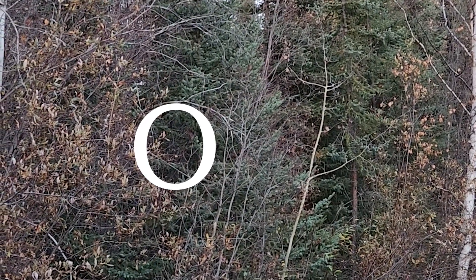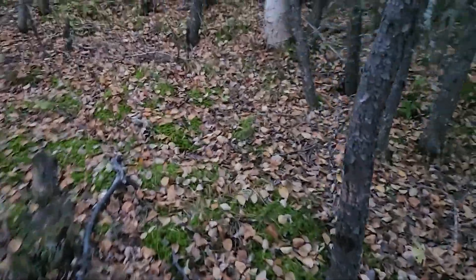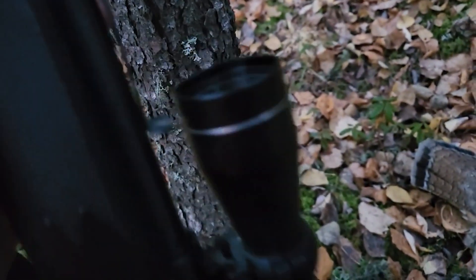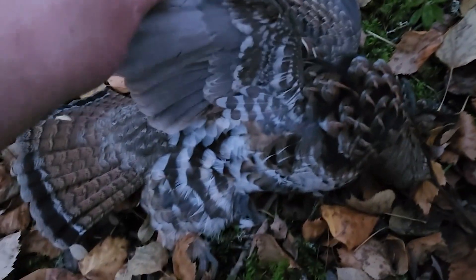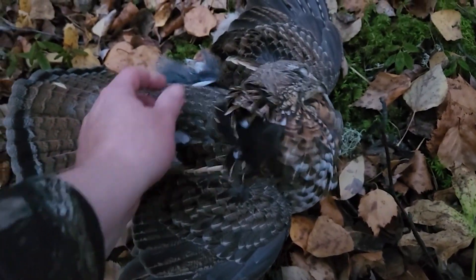A grouse just flew up there — I'm going to try to get it. There we are. I think it's a roughy. I've got the gun unloaded and yeah, this is a roughed grouse. You can tell because there's not the orange on the tail — it's got the brown and then the gray and black together. But wow, that's a pretty bird. It scared the crap out of me — it jumped right up from the road right into that tree, but we managed to get it. That's the second one!